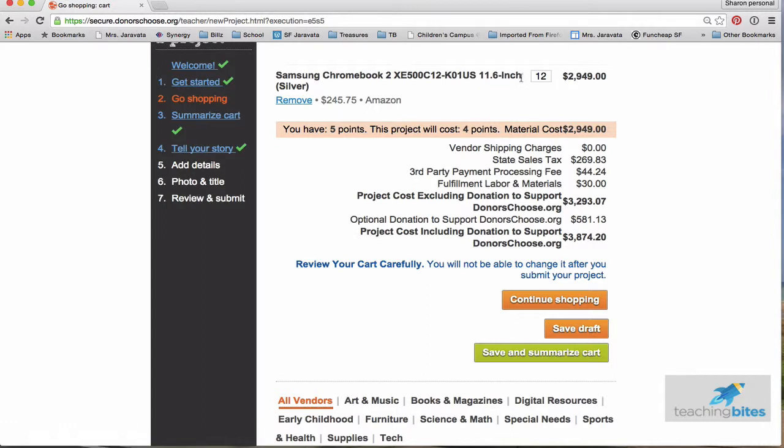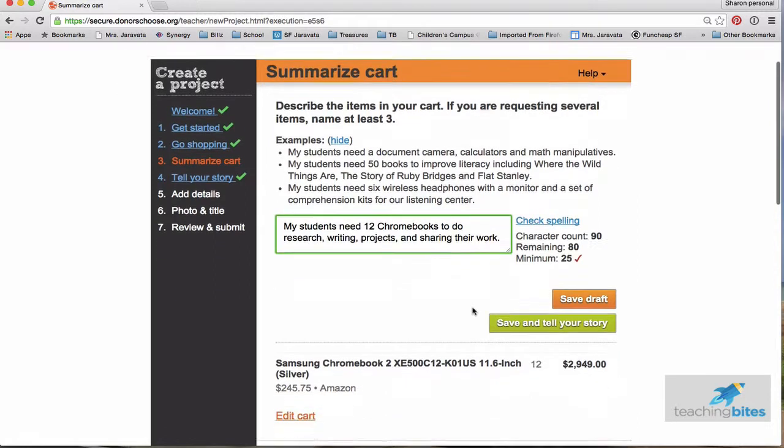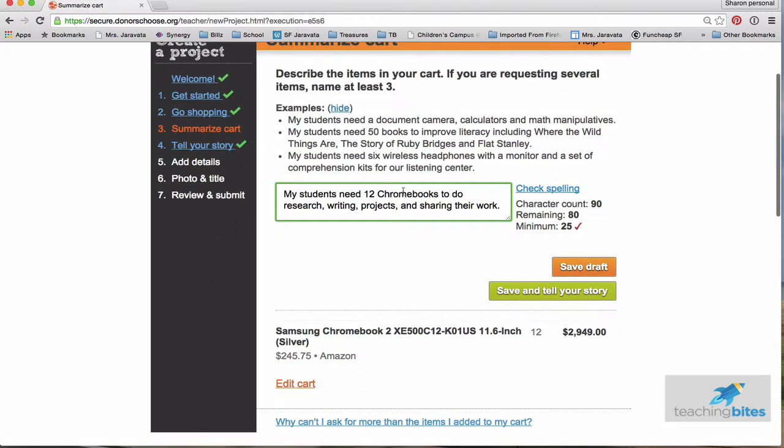Reviewing my products — I'm going to get 12 Chromebooks. I can save draft and come back later, or continue shopping if I want more items. But since I'm done, I'm going to save and summarize my cart. This part is just: what do you need? So I wrote, 'My students need 12 Chromebooks to do research, writing projects, and sharing their work.' There's a spell check here. There's also a character count — you have a maximum of 90 but a minimum of 25 words.